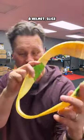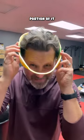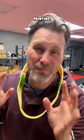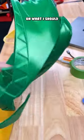Before you run off and print a helmet, slice off a small portion of it to see if it'll actually fit on your head before you spend the time printing. Any suggestions on what I should try and do with this?